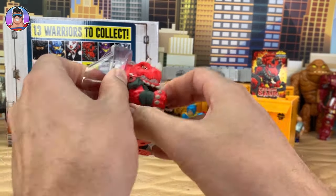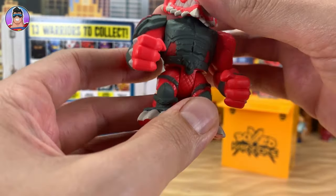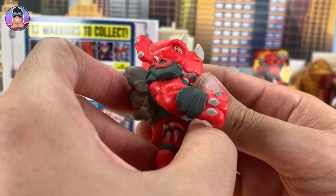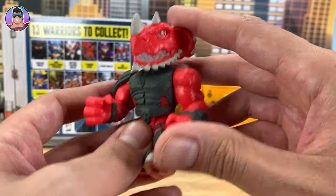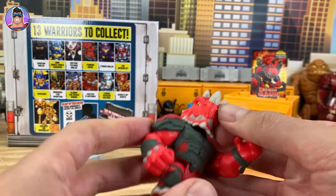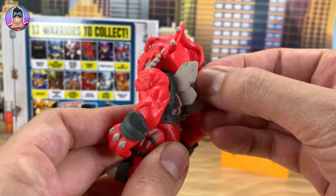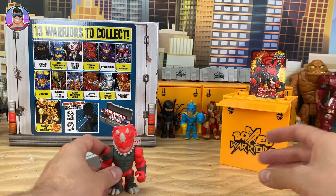Now let's get into Terrasaur himself. Check out his weapon — but first I'll look at him. His head spins around, which is cool, so he's got some good head movement. He's got orange eyes, which you really don't see much of. Arms go up and down, which is good — he's got some good movements there. Legs looking nice. Check out this back — he's got these awesome kind of back plates, which is nice.